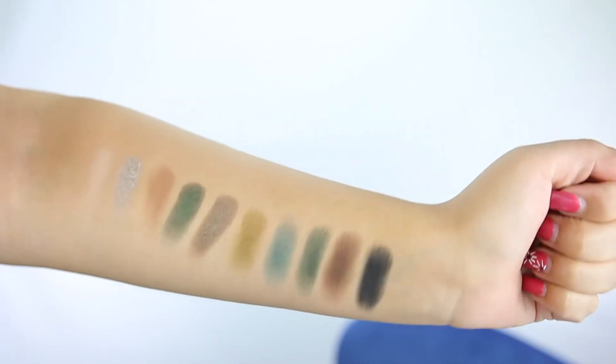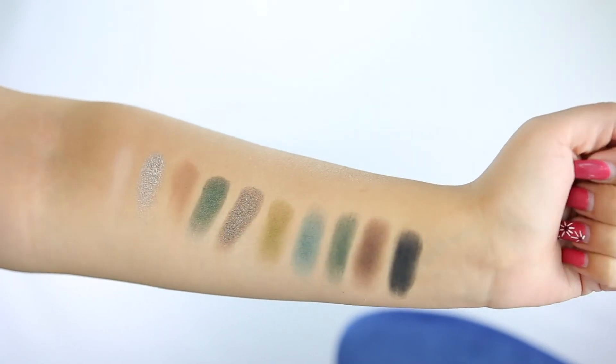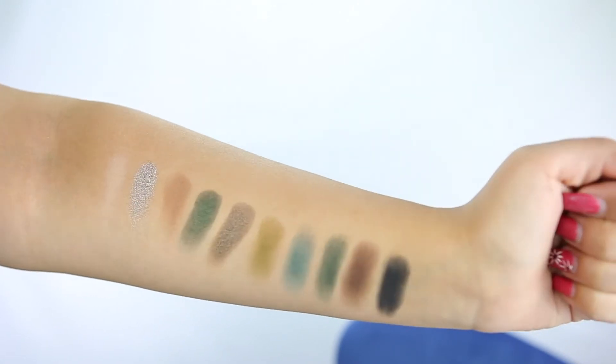I just got done filming my swatches on this — four swipes per shadow to get a nice pigmentation on each color. These swatches are horrible. The shimmer shades — Power Cut, Trickery, and Divergent — swatched really nicely. But all the mattes in here swatched horrible. If you see my swatches and then this eye look, you would not think that I created this eye look from that palette. It's so bad — the swatches were not good.